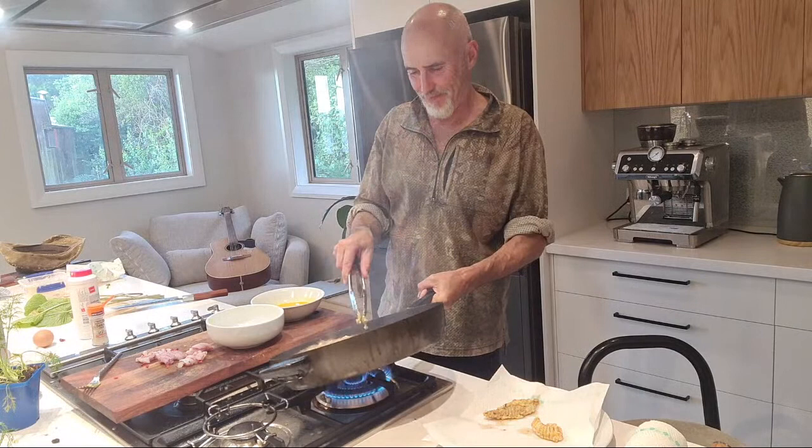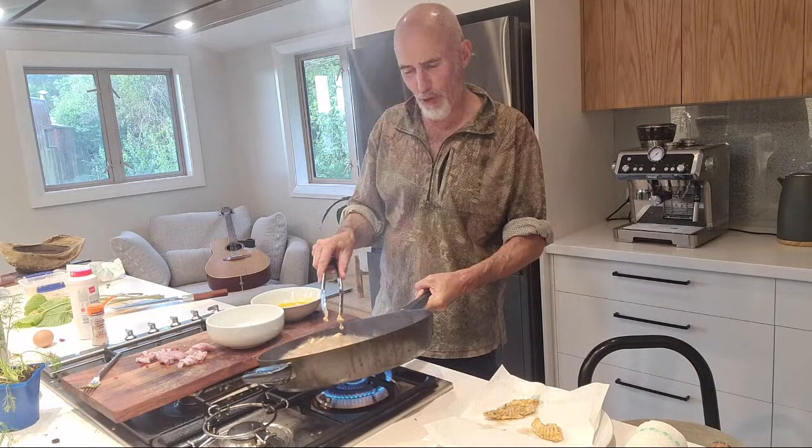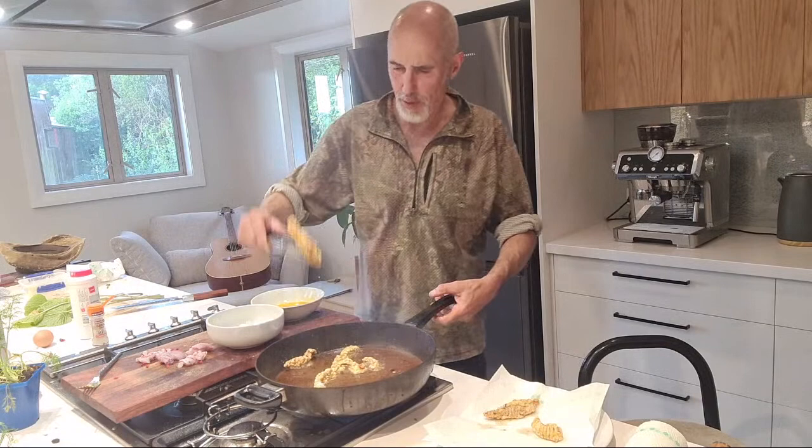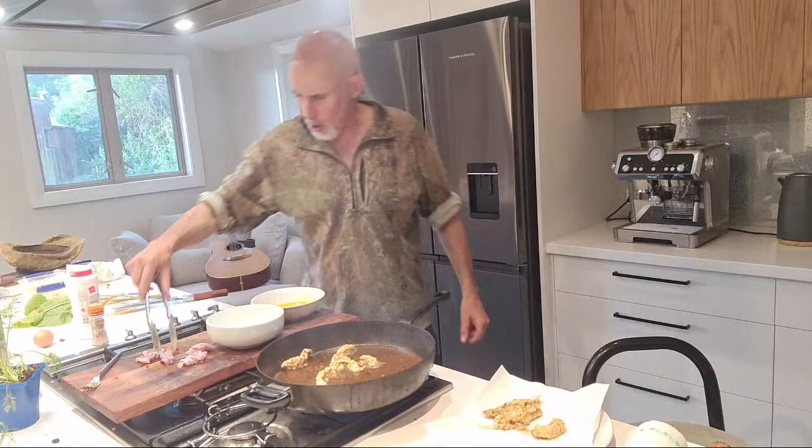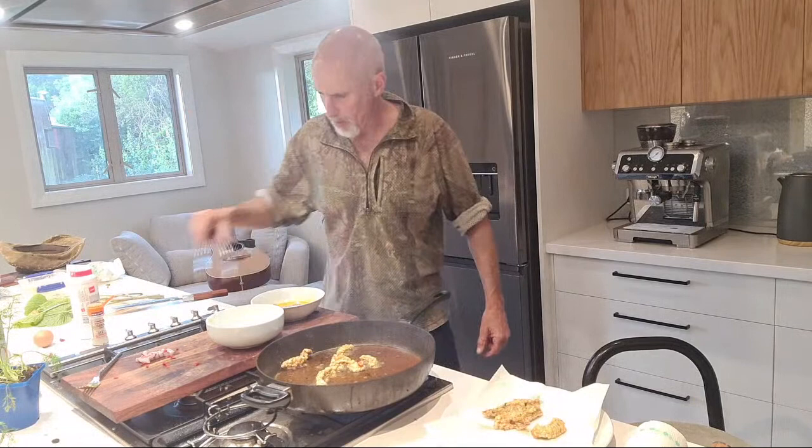I don't know how many of you have cooked stingray but there's nothing wrong with it - really good. Bringing it down to the deep end again just to give that real deep fry. It smells a bit like fish and chips cooking here. I'm using corn flour, not normal flour, so it's gluten free.